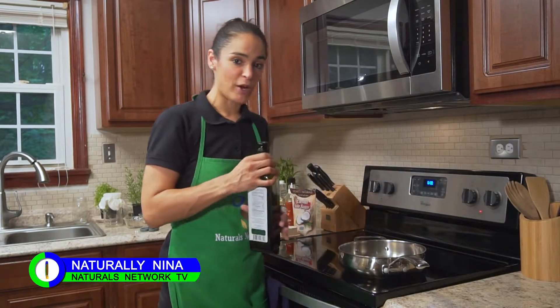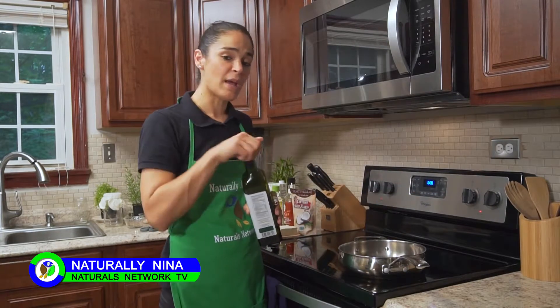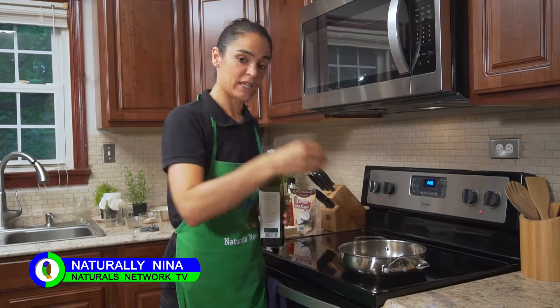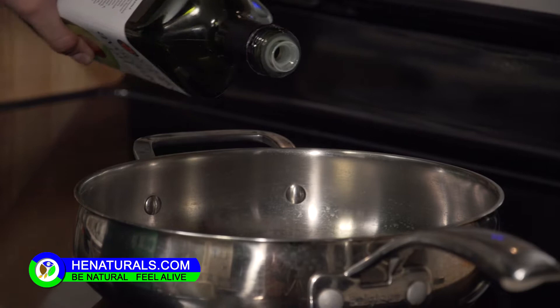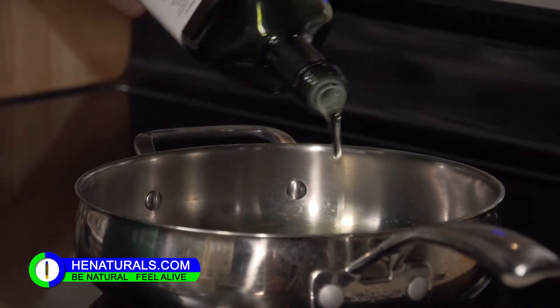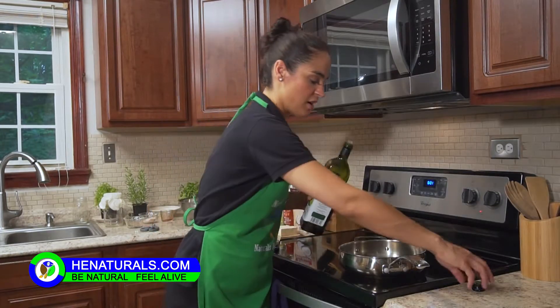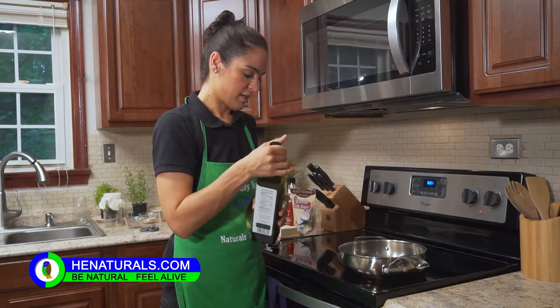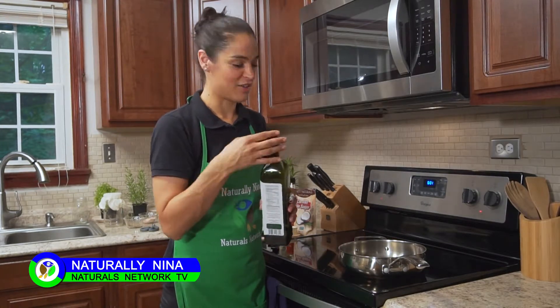So we've already got the noodles going, and now we're gonna go ahead and get started with the tofu and the drunken noodle sauce. I'm first gonna prepare my pan. I'm gonna turn my heat on to about medium, and I'm gonna add some oil — about two tablespoons — so that we can go ahead and cook up some onions and garlic. Get it nice and hot, and we'll put in our onions and garlic.